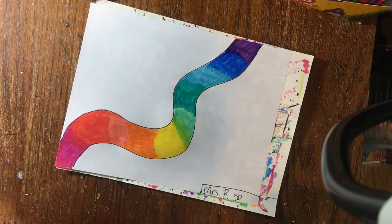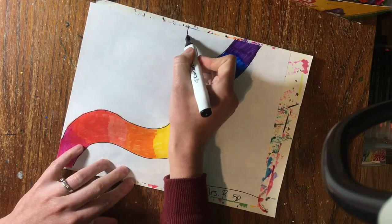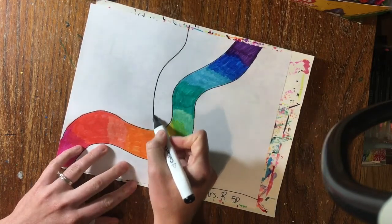Now you want to choose another type of line. Make sure it's kind of a curved line — we don't want to use straight lines or you won't get the same effect.